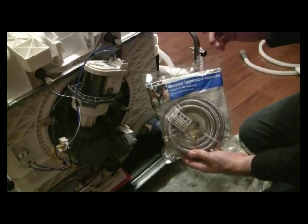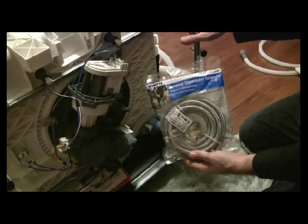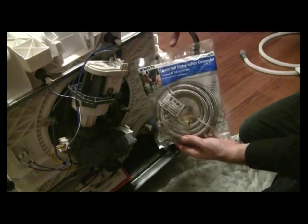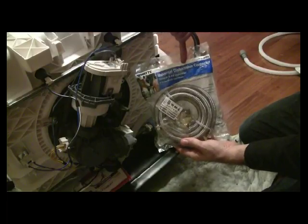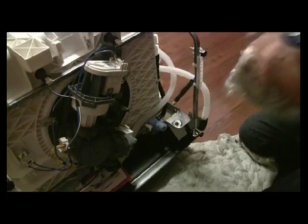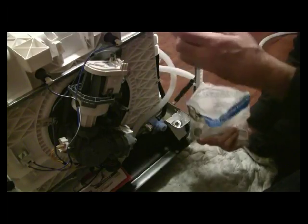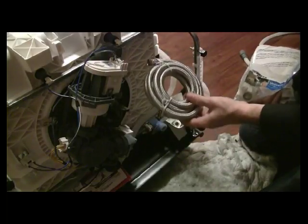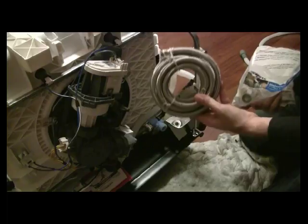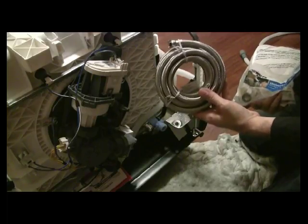What you're going to want to get — because it's not always included with your dishwasher when you purchase it — is just at your hardware store, go ahead and get a universal dishwasher connector. Inside here you'll find the tube, which can be used if you have a new fitting or anything different from what you already have set up, so you can make adaptations on that.